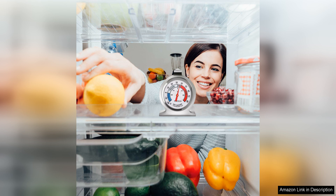Don't let your food go to waste due to improper storage temperatures. Invest in a quality refrigerator thermometer today.